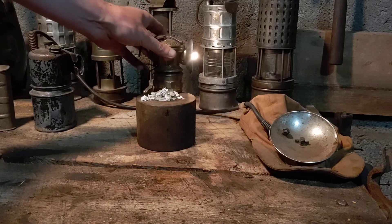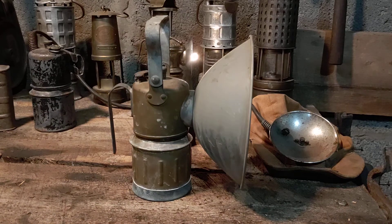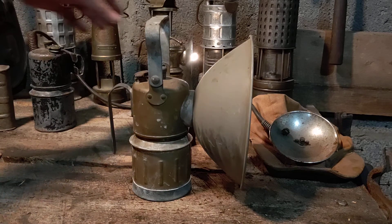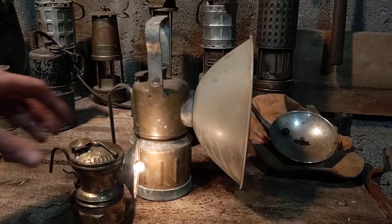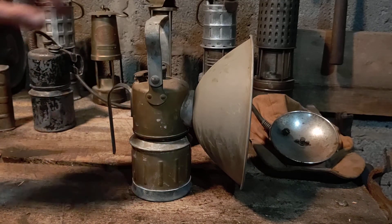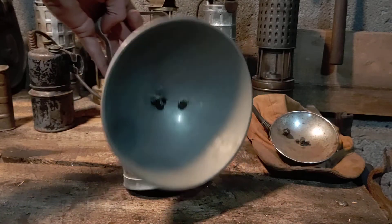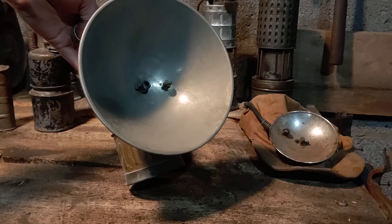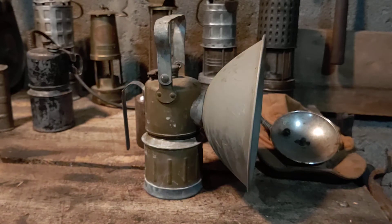Another version we have here is what's called the fire boss's lamp. As you can see, it's quite a bit larger compared to the hat-worn version. Same principle — just a larger water tank, larger calcium carbide tank, bigger reflector, and a larger nozzle in the center to allow for a larger flame. This was carried around by the fire boss as he would have gone around and done his pre-shift inspections through all the mine workings.